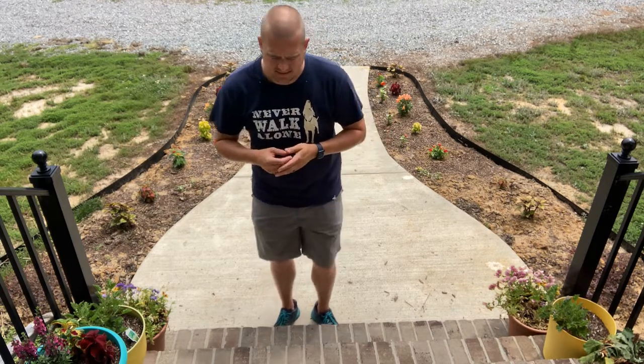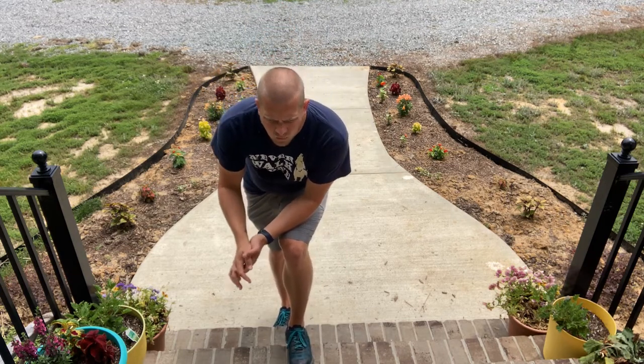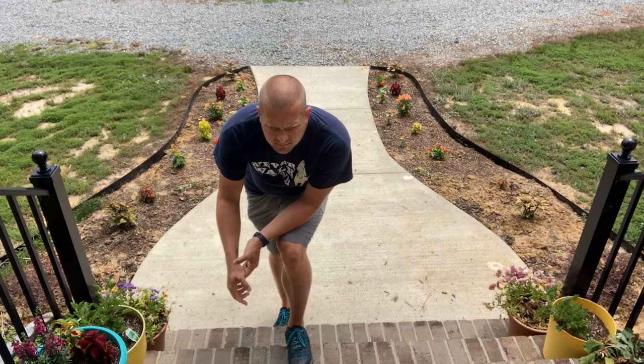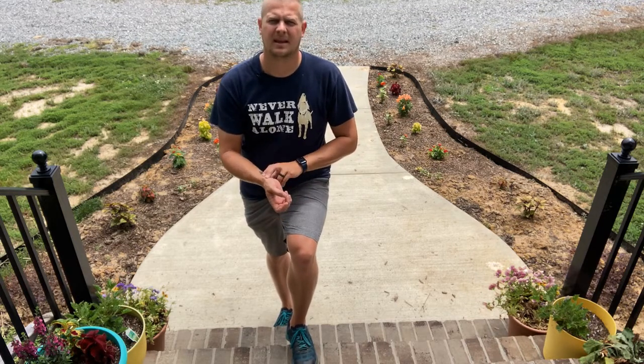And then you're going to rest for one minute. After you've gotten that active heart rate, we're going to rest for one minute. And then we're going to take our pulse again, and after that one minute once we've taken our pulse, that's going to give us our recovery heart rate. Find your pulse, count it for six seconds, add the zero, and that is our recovery heart rate.